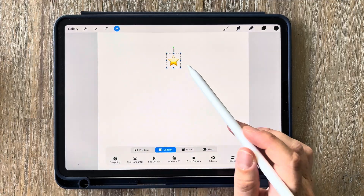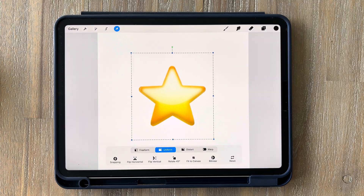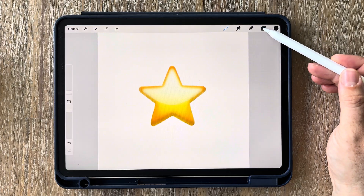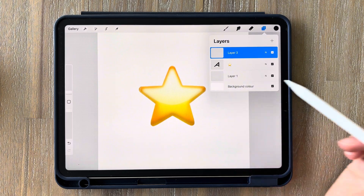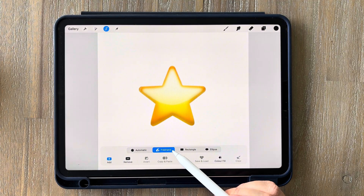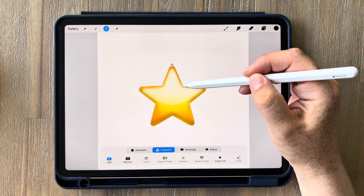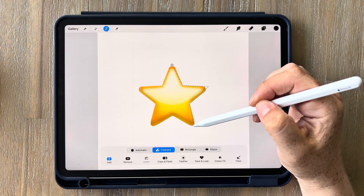Tap on the cursor and just increase the size of it a little bit and roughly center it — make sure uniform is selected so it stays in proportion. Next create a new layer to trace on: tap on your layers and tap the plus. Now we're going to use the selection tool — tap on the little ribbon and click freehand. Starting at the top of the star, just tap at the point and then tap at the next indent, the next point and so on.